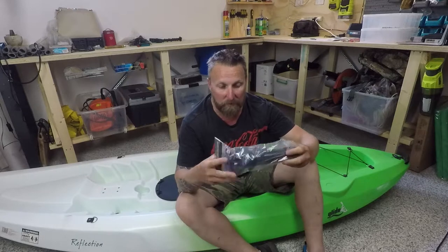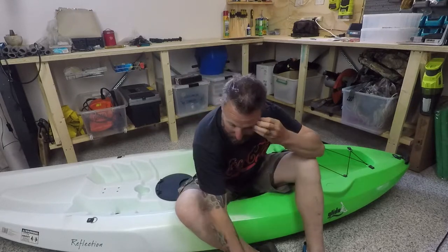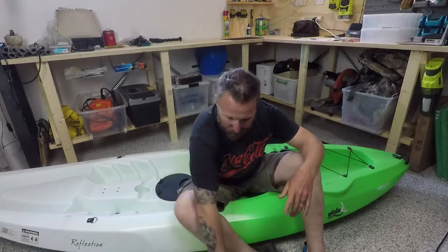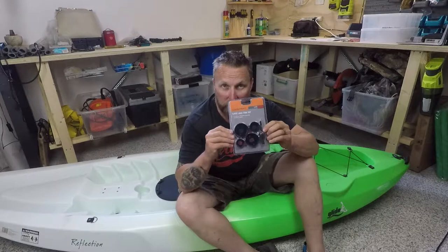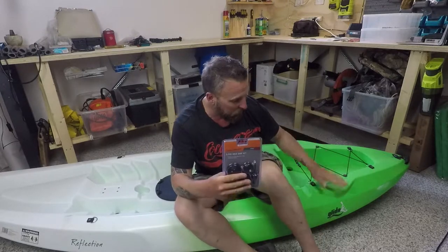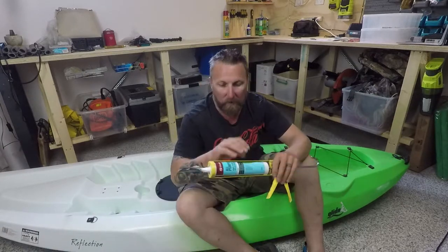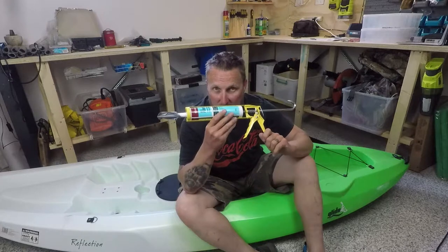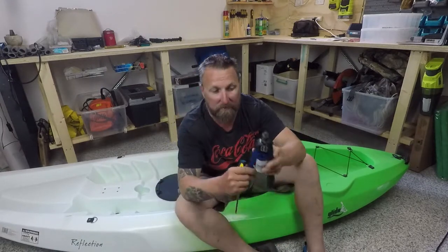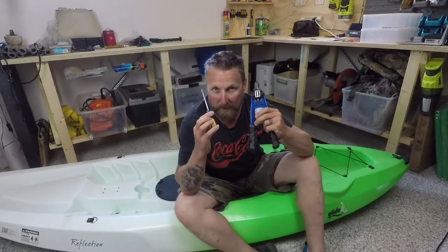Now what you're going to need to be able to do this is obviously the rod holders themselves, a drill, some hole saws — just very cheap ones will do because you're only drilling through the plastic of your kayak — some silicone and a silicone gun, and last but not least a pop rivet gun, or potentially a screwdriver.